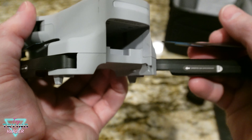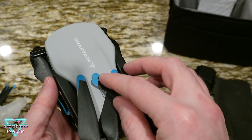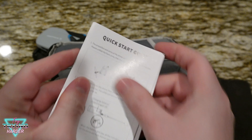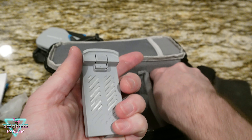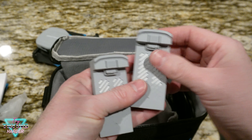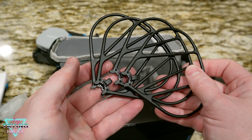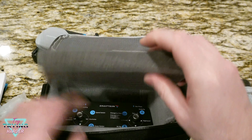Fold all the arms back in and we're back to shipping size. There's also a quick start guide and a manual — also for the E20. Two batteries as promised, and the propeller guards, nice and compact.